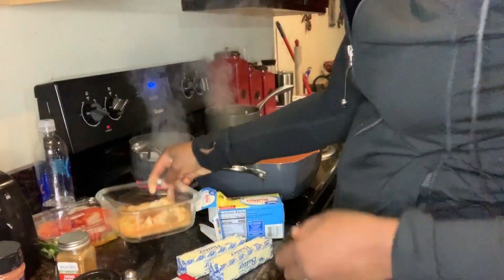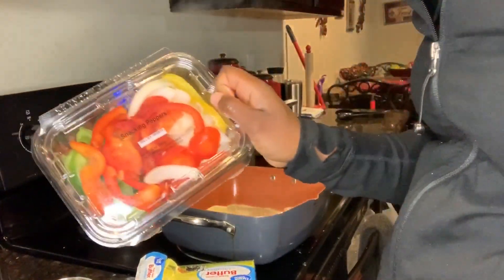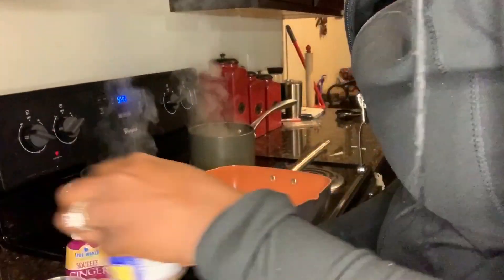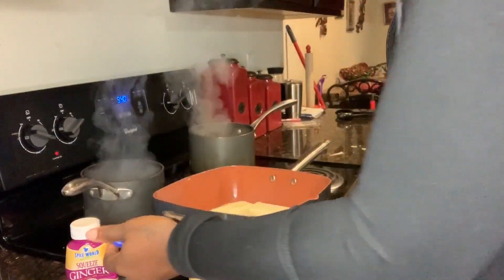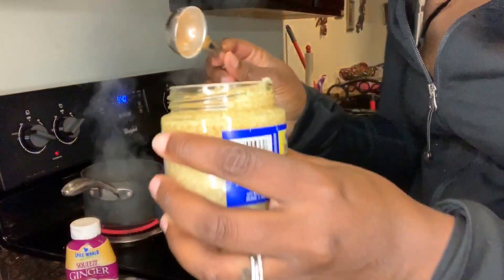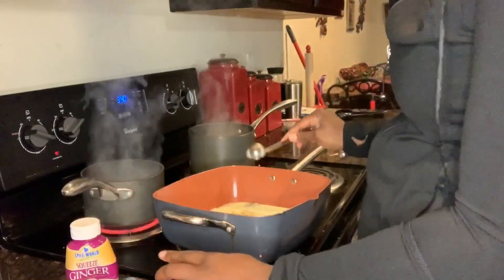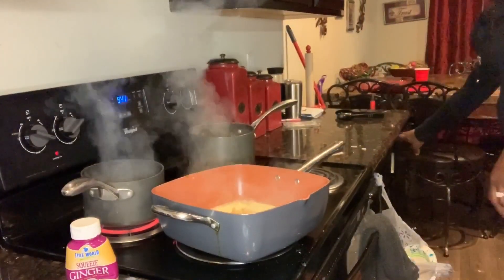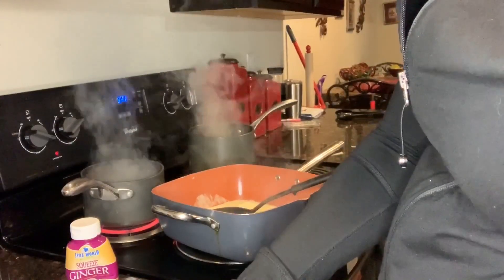This is all my dry seasonings in a bowl. You gotta let the butter melt. I'm putting bell pepper and onion in there. I'm gonna get my ginger — bell pepper, onion, and minced garlic inside. I like some garlic. I'm gonna let my butter and garlic and veggies cook, then I'm gonna add my dry seasoning.